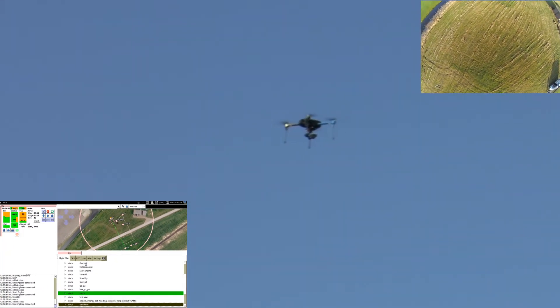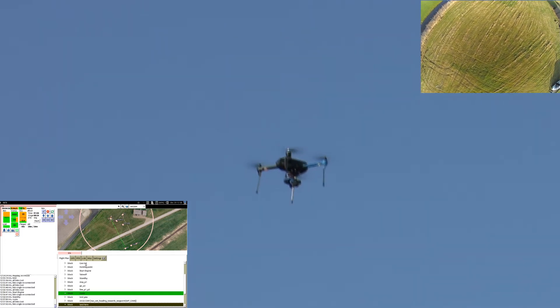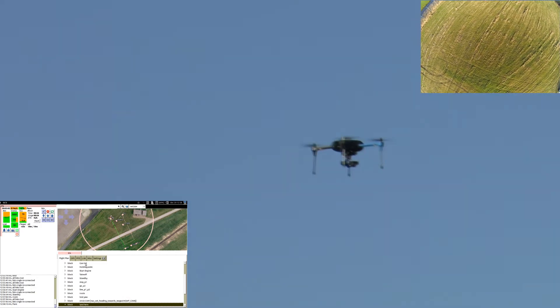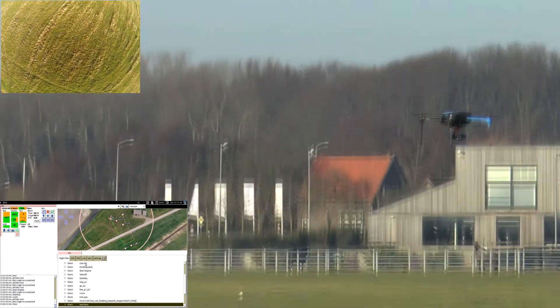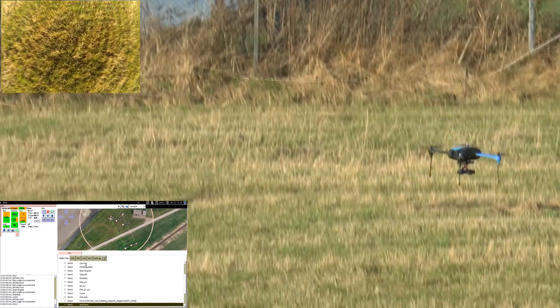Wondering how to install Paparazzi? Click here for a complete guide. Need some help starting up? Click here for instructions to flash your Iris with Paparazzi. Done that already? Go here for instructions on how to calibrate your drone.